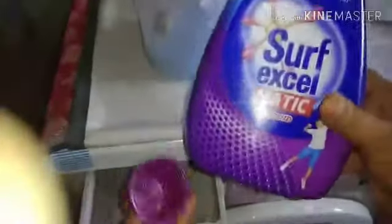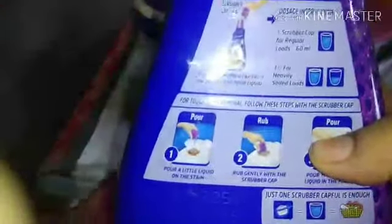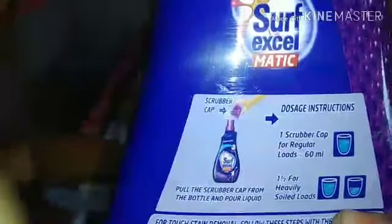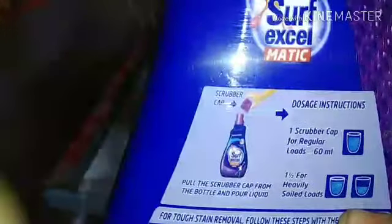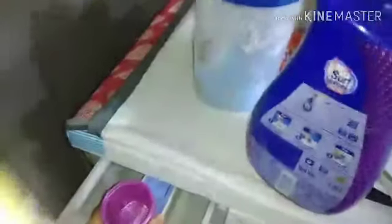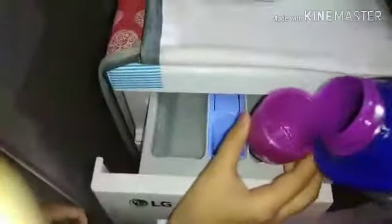When I close the door, I am using the front load. I am using the detergent drawer. For a regular load, use 60 ml. For heavily soiled loads, use one and a half caps. I am using the daily wear cloth setting with one cap.